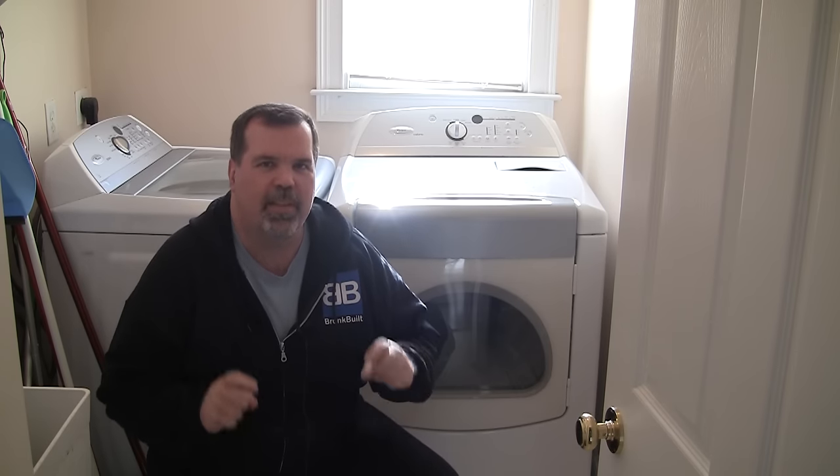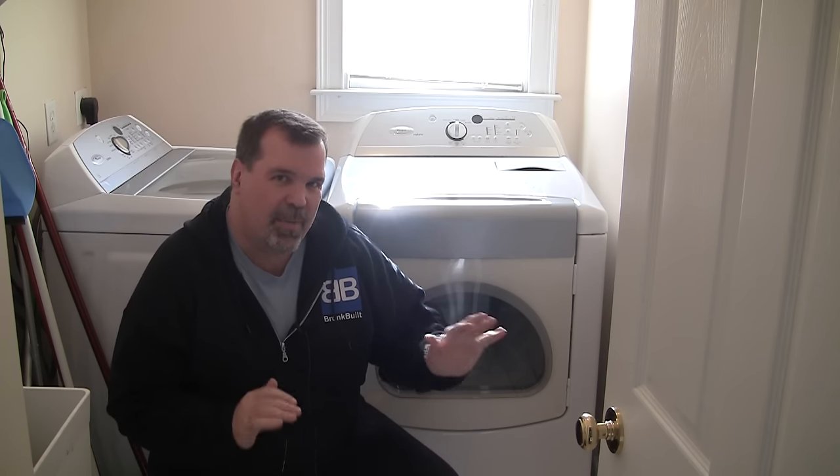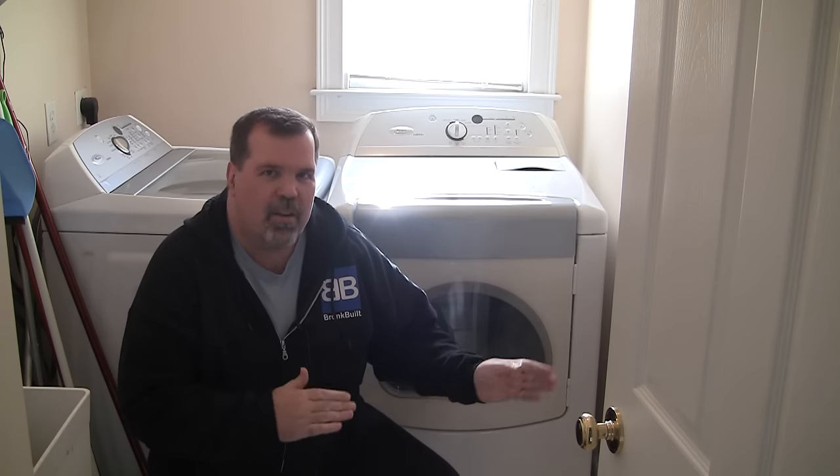Hi, Dale coming to you from our laundry room today. Hopefully today I'm going to be able to save some of you guys some money. We have a Whirlpool Cabrillo washer and dryer and it seems to be working fine, but the dryer — the start button — it isn't doing its one and only job. The start button is broke.